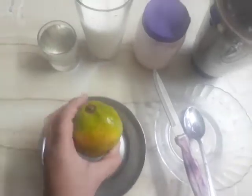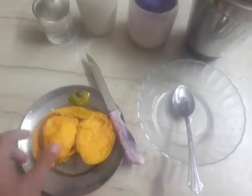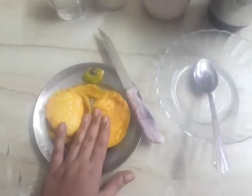We will be needing more sugar, so let's see the quantity. First, we have to peel off this mango. I have now done the whole peel — you can see the mango is peeled and I have divided it into two parts.